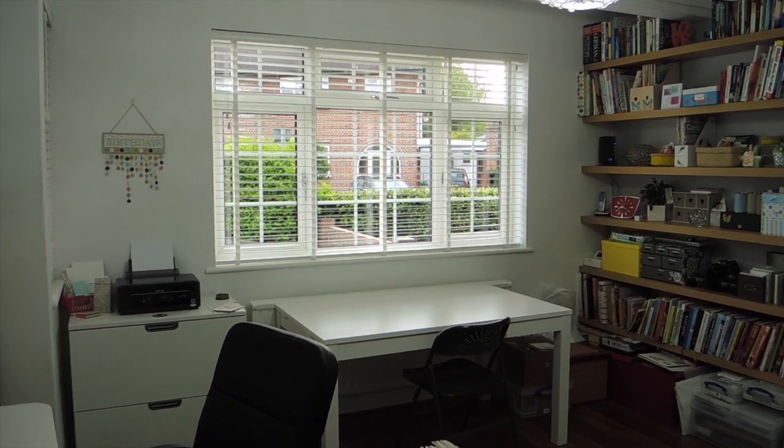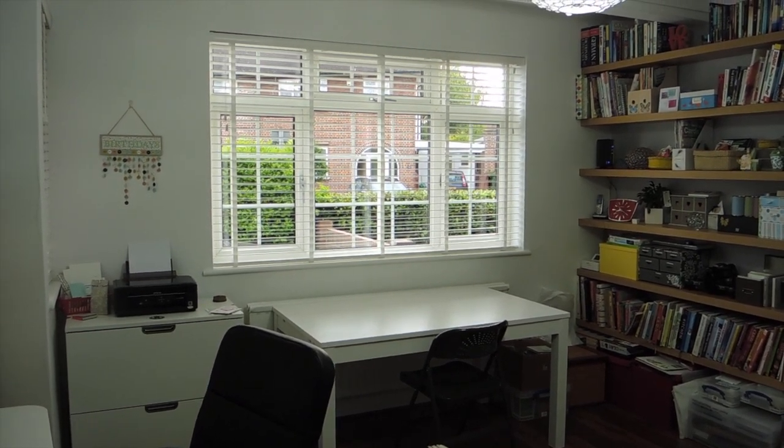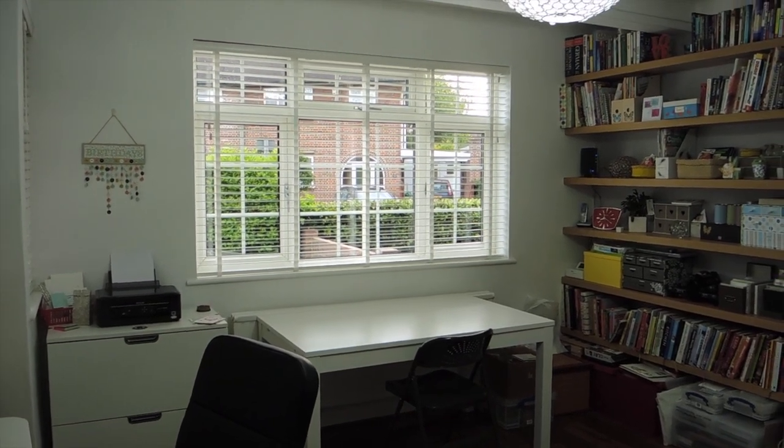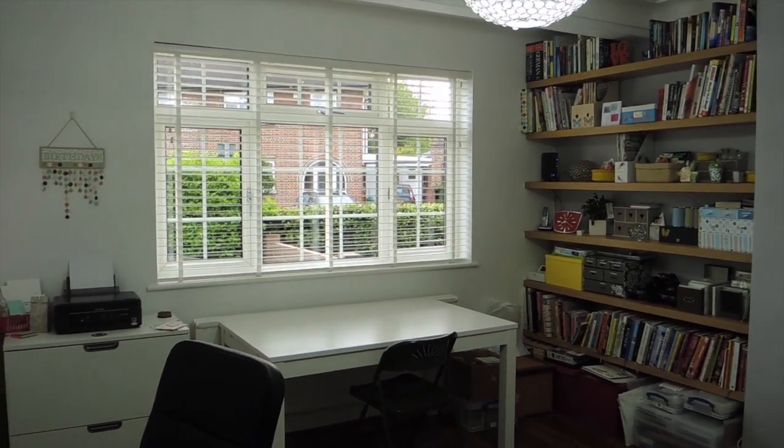Hi, my name is Tracey May. I'm an independent Stampin' Up! demonstrator. Today I'm going to take you on a virtual tour of my craft room. So without further ado, let's get started.